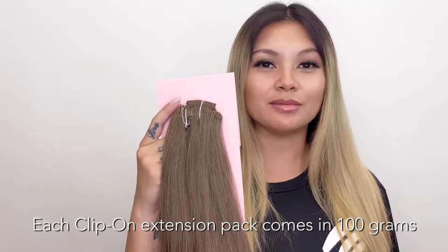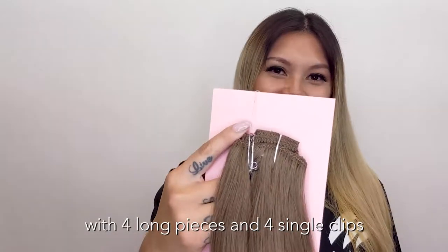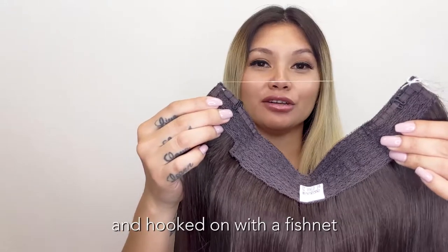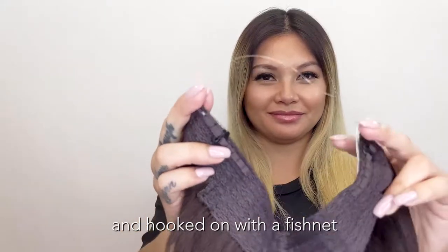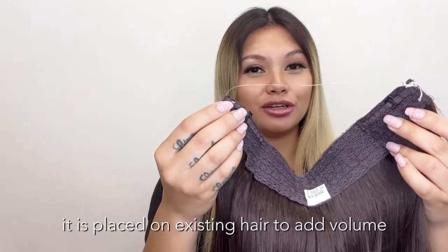Each clip-on extension pack comes in 100 grams with four long pieces and four single clips. Halos are premium hair, wefted on fabric and hooked on with a fishnet. It is placed on top of the existing hair to add volume.